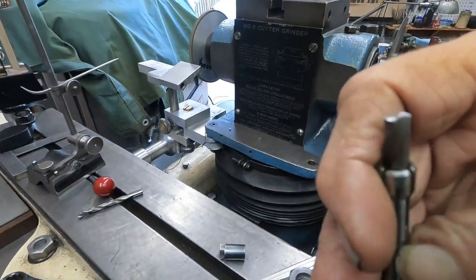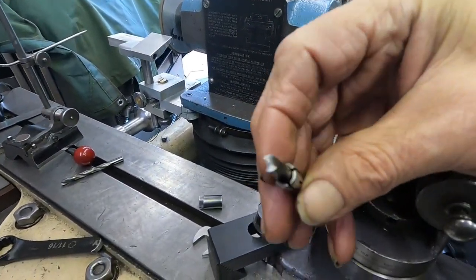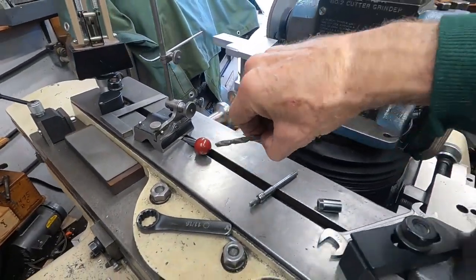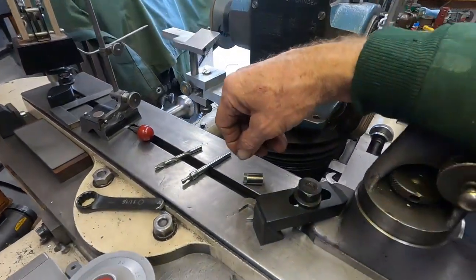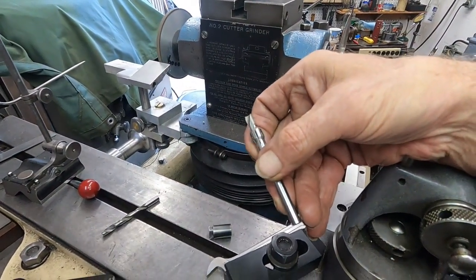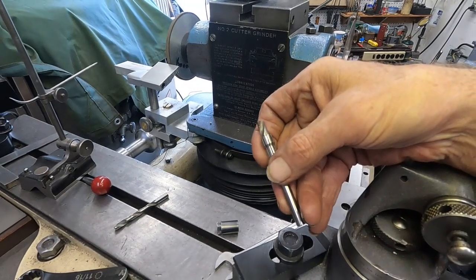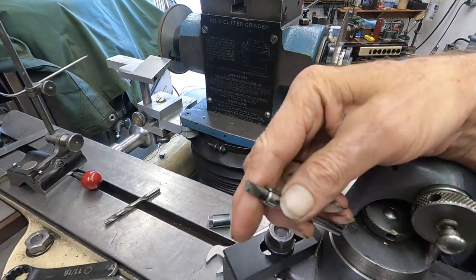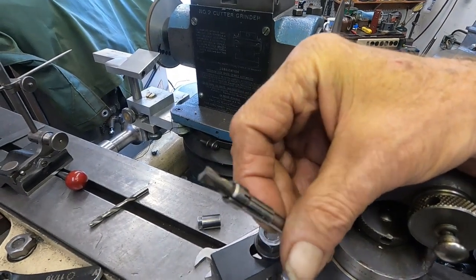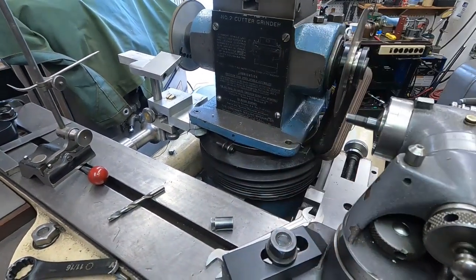Yeah, that's something to start with there. I will set these up — I've got one more to cut off, then I'll start forming a point on these so they're usable again. Okay. Hey, thanks for watching.